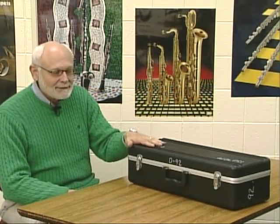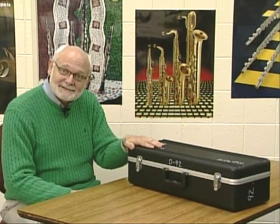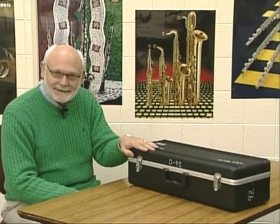Today we're going to talk about proper assembly, playing position, and also care of our saxophone.